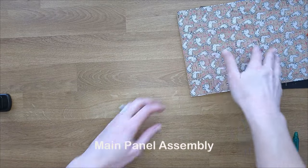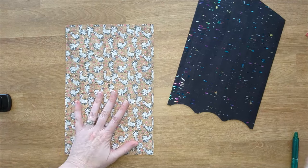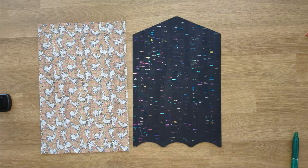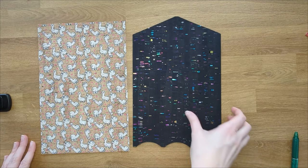Your main panel is either going to look like this rectangle, or if you've already cut it out on a template, it's going to look like this. If you had the template cut, some of these steps are already done for you, but I'm going to go through them — just skip over the ones that are already done for you.